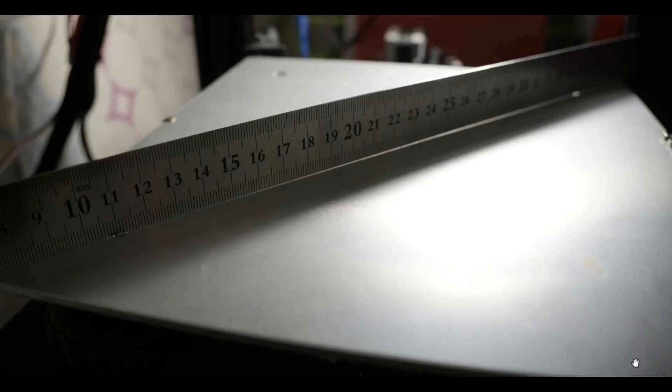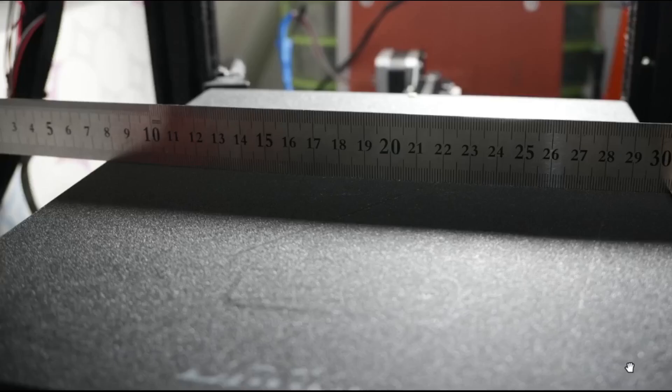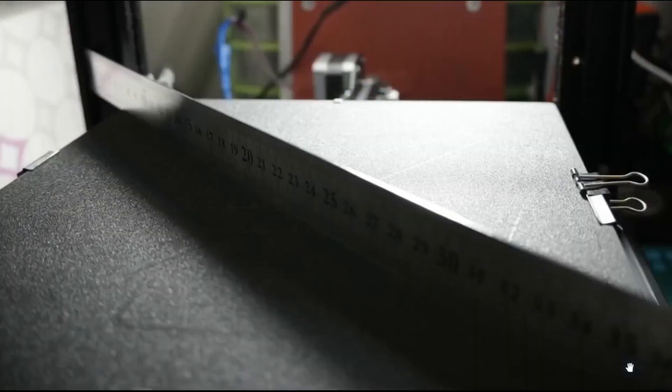This indicates that this aluminum bed isn't flat and it's bowed in the center. For this, the solution is to have a glass bed. Do not use magnetic build plates for such kind of bed — you will have the same problem. Now let's see by placing a glass bed surface on top of the aluminum bed. As you can see, there isn't any light passing under the scale, even in this diagonally placed scale. So for an aluminum bed where the bed isn't flat enough or if the bed in the center is bowed, you have to have some kind of flat surface on top of it.